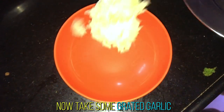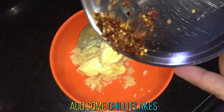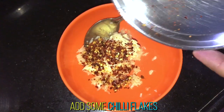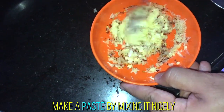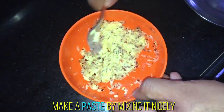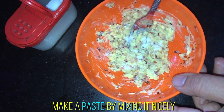Now, take a bowl, add some grated garlic, add some butter and some chilli flakes. After adding the chilli flakes, give it a nice mix. Add some salt as per your taste to the mixture.